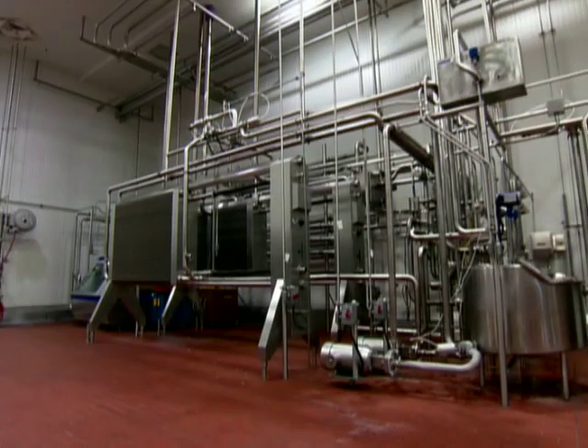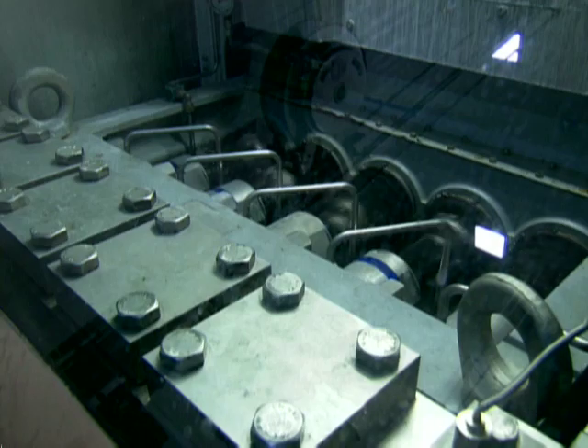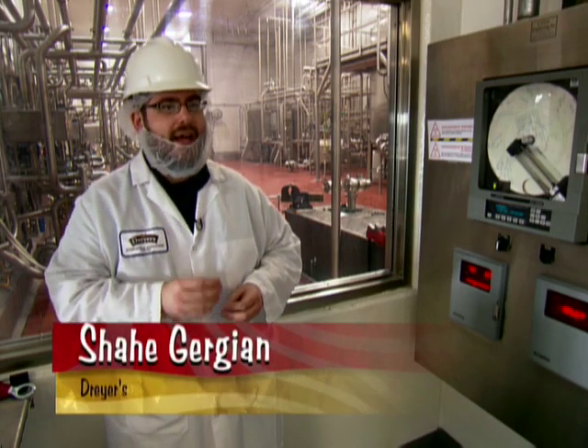Next, the mix flows to a pasteurizer where it heats to 175 degrees Fahrenheit. Homogenizing is next. The homogenization process is designed to break up the fat molecules inside the mix, and that gives us a more smooth, creamy, and uniform texture to the mix.